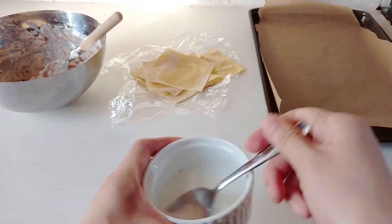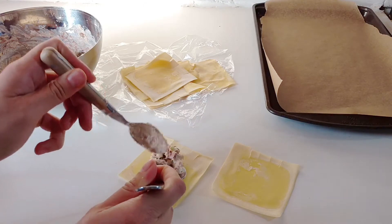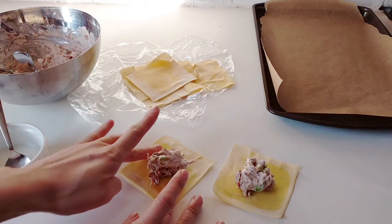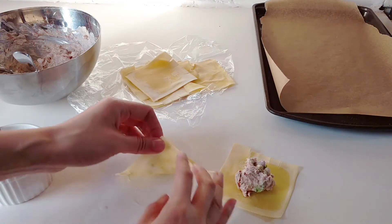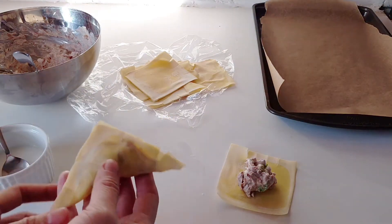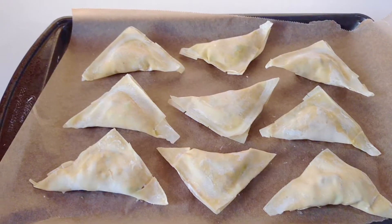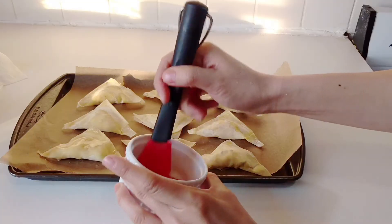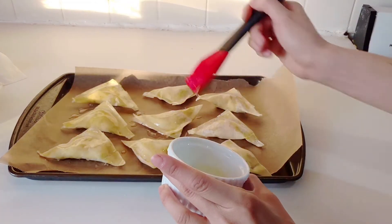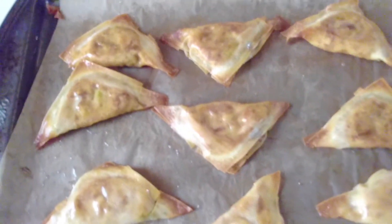We're gonna be using cornstarch and a little bit of water to bind the wonton wrappers instead of using eggs. You want them to be square shaped because of how we're going to fold them. I'm putting in about a tablespoon into each wrapper, then you're just gonna fold it in half and turn it into triangles. Seal the sides — it's gonna be super easy. It makes about nine to ten. Before you put it into the oven, which is preheated at 350 degrees, you want to brush it front and back with a little bit of vegetable oil because that's how these guys are gonna get nice and crispy.